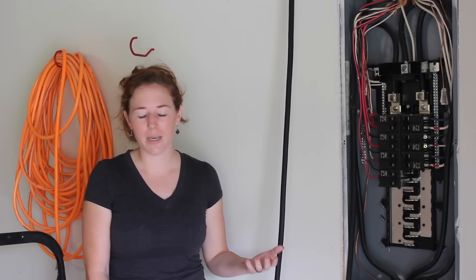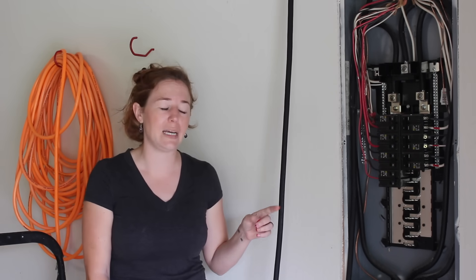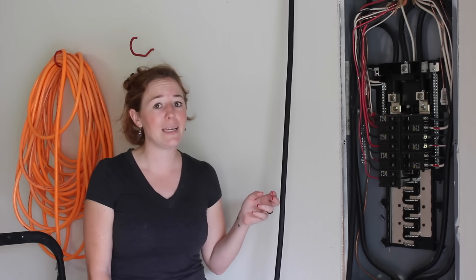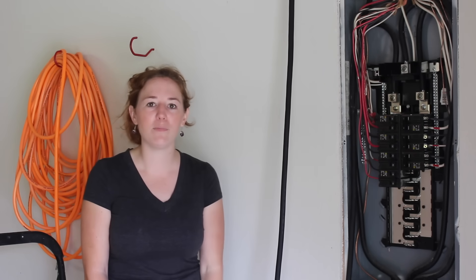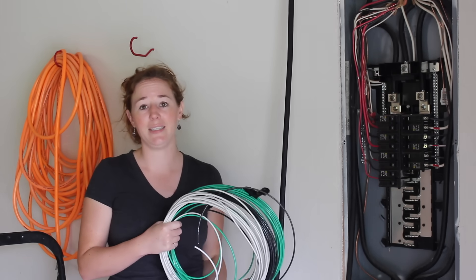I had been posting about this project to Instagram while doing it, and a few electricians piped up saying it's against the NEC to run SO cord through conduit. I could only find a paragraph addressing running SO cord through EMT and not PVC. However, I'm just going to play it safe, take out the SO cord, and switch over to using THHN instead.